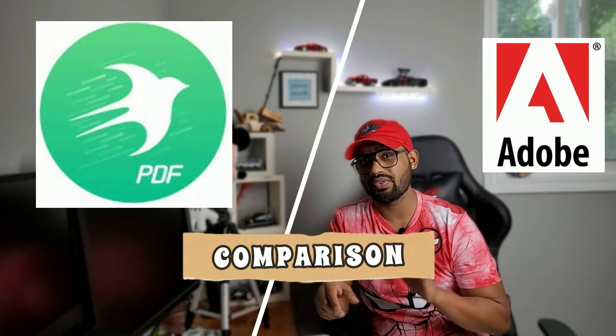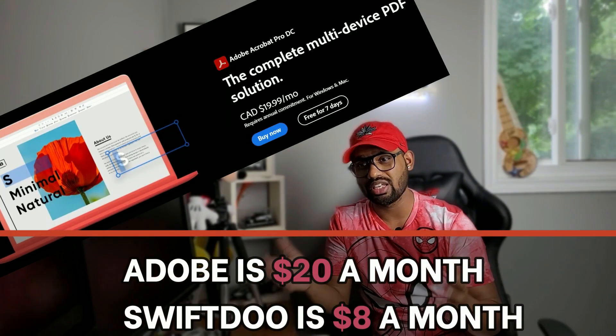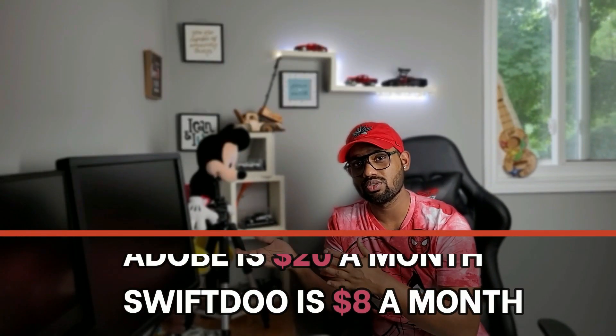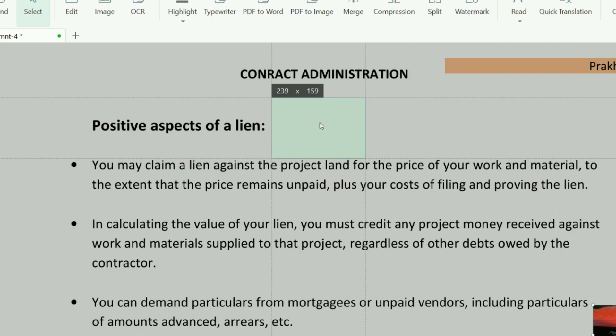Comparing this software with Adobe — Adobe is really costly in terms of money. If you subscribe to the Adobe package, you will get exactly the same things that you're getting in this software, but Adobe is more expensive. If you're getting more features at a really lower price, why not give it a try?